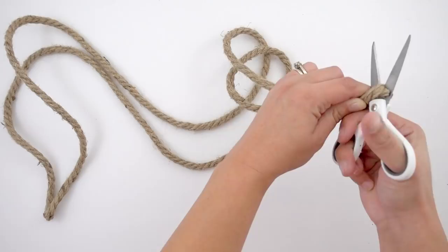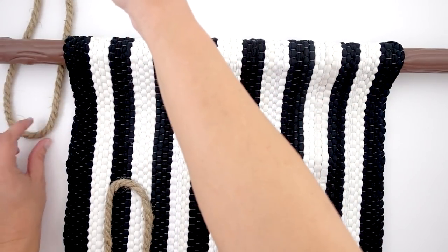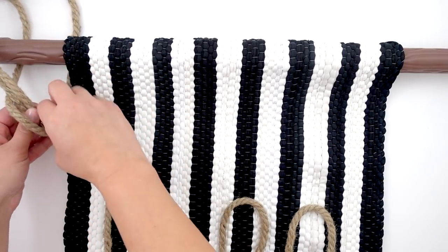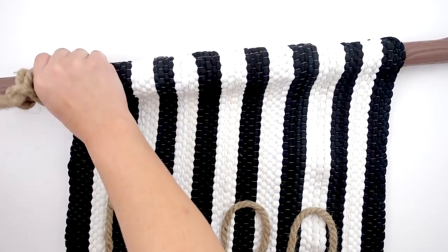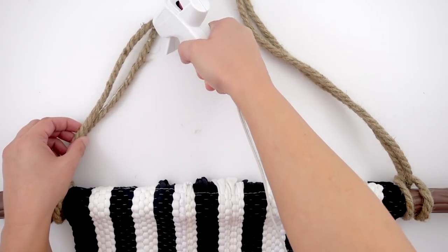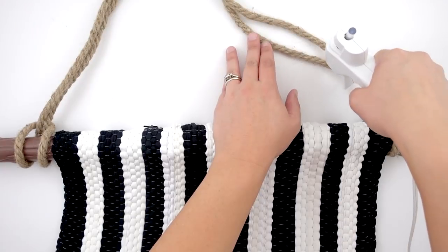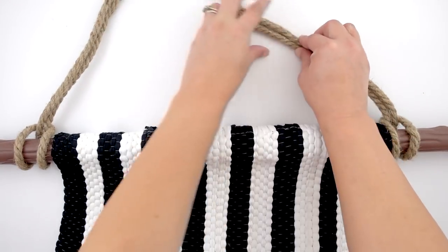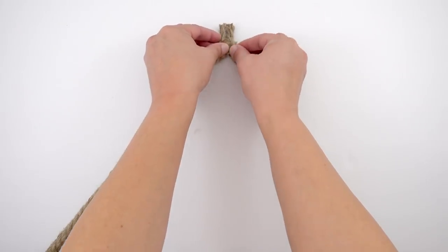With the rest of my rope that I cut off, I'm just going to split it in half so I have equal sides and cut it there. Now I'm going to loop it — I'll place the loop underneath what I'm going to call a 'branch,' then put the two sides in the middle of that loop and pull. This creates the hanging portion of the tapestry. With the rest of my rope, I'm gluing each side together because you'll have two pieces — I just wanted the rope to look a little bit thicker. When you get to the top, you'll have pieces that don't connect, so I'm just connecting all four pieces with glue.